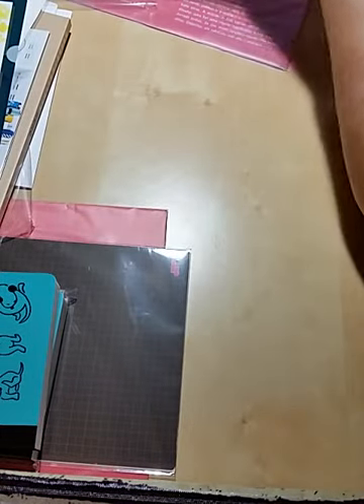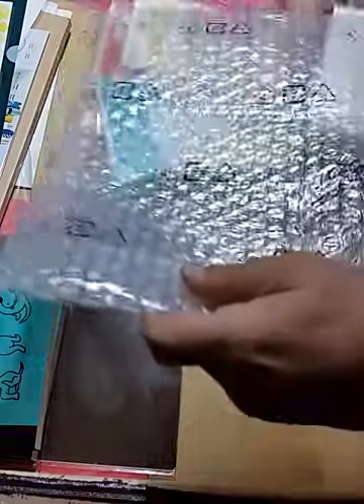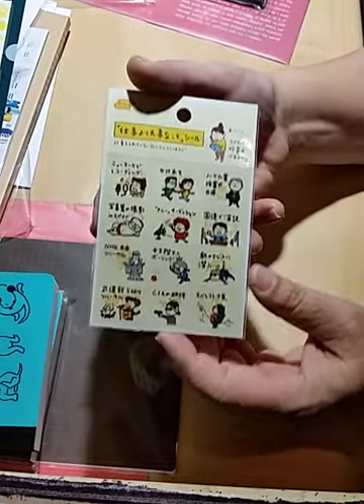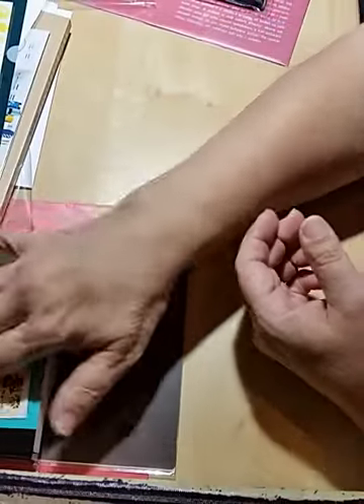Those are the A5 covers, and I know I also ordered the A6s. Here's another bag of accessories, which includes more 'Plans are more important than work' stickers, because I'm obsessed with these. I had to get another sheet of those.